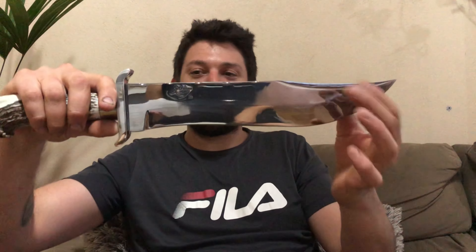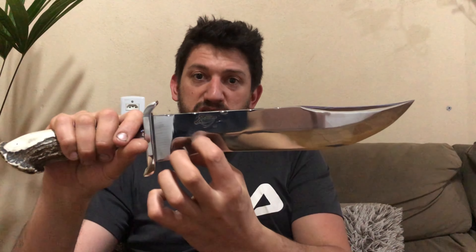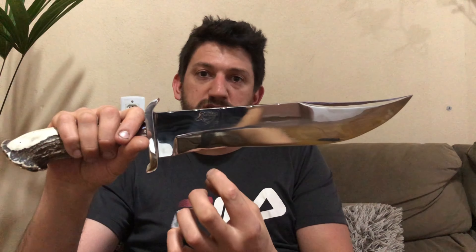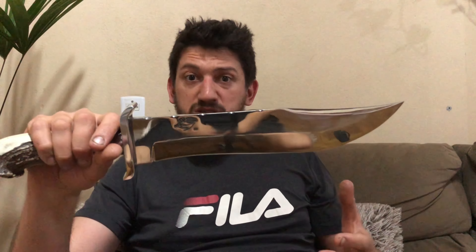Se você fizer ela muito comprida, ela vai ser ruim de utilizar numa coisa pequena — na cozinha do acampamento, por exemplo. Mas se fizer muito curta, ela já fica grande demais para limpar um peixe, porém não vai ter impacto suficiente para fazer uma trilha no mato. Por isso o desbaste dela é full flat, mais ou menos da metade da lâmina — um pouquinho menos de desbaste, ela tem mais parte grossa de dorso. É uma faca mais destinada para impacto.